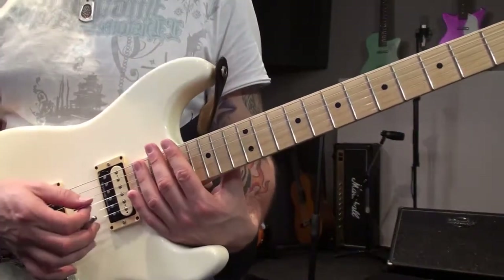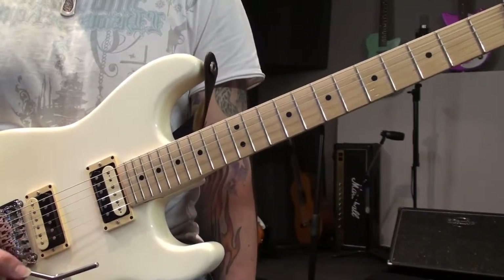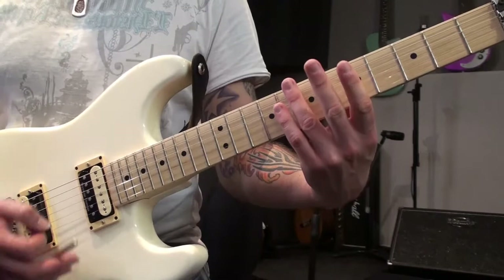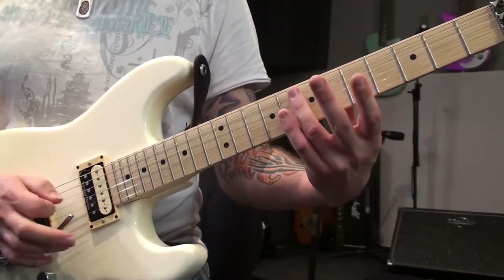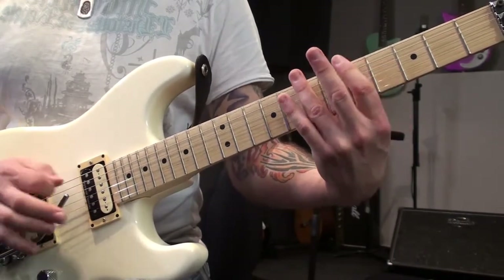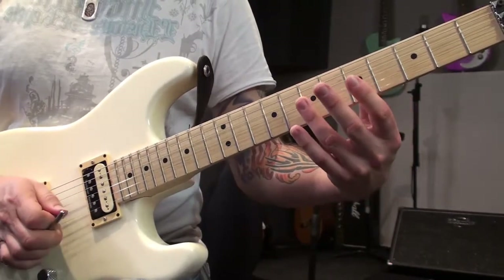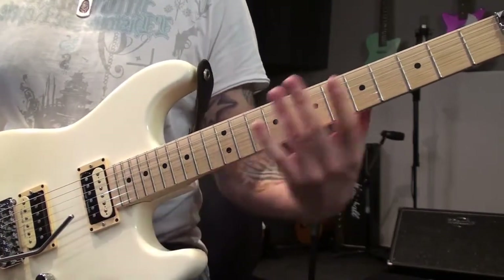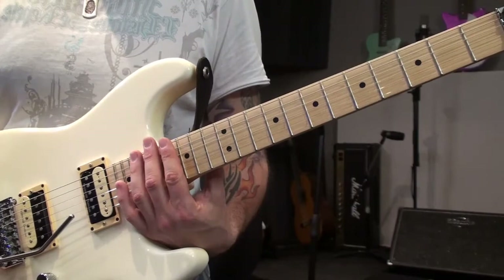If you're lucky enough to have a Floyd Rose or locking tremolo equipped guitar, you can get into some cool Jeff Beck type territory where you can use the bar to pull up. A lot of fun there. Just work on your accuracy with those harmonics and see what interesting stuff you can come up with.